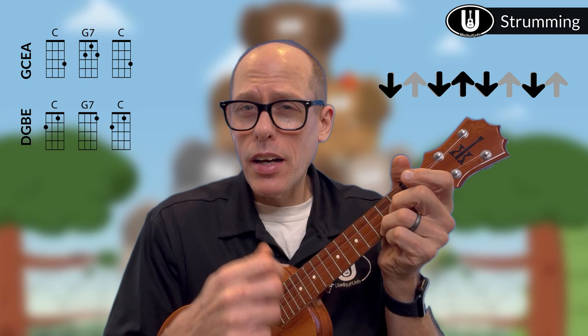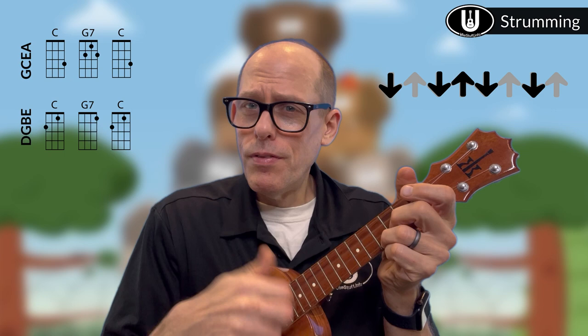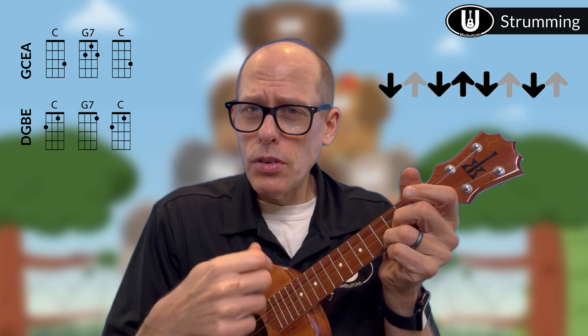The pattern I suggest is: down, down, up, down, down — repeated throughout. Just like that: down, down, up, down, down, down, up, down, down. And because this song is a folk song I can sing along with it. Un elefante se balanceaba sobre la tela d'una araña. Como veía que resistía, fuera a llamar a otro elefante. So you just have down, down, up, down, down — it works for almost all of the song.